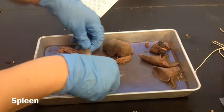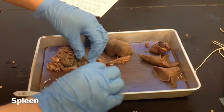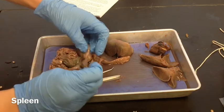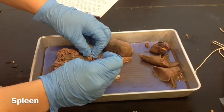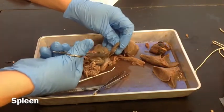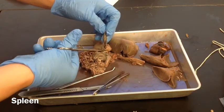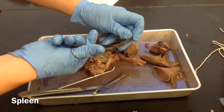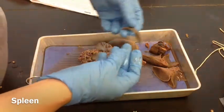Now we're going to remove the spleen. You really don't have to cut much — you just need to use your forceps to remove it. Just pull on it a little bit until you see that you have some attachments that you need to snip through. Be careful — this is the pancreas down here, so you don't want to cut the pancreas. It doesn't look like much, but it does some very important jobs. So this is the spleen — you're going to want to measure it and weigh it. You can set it aside when you're done.